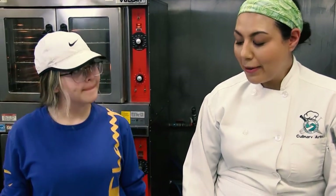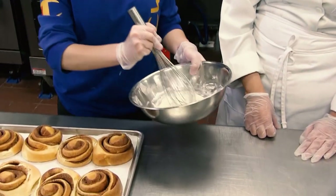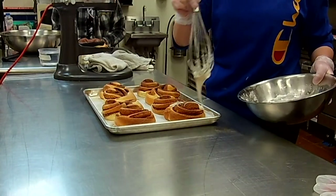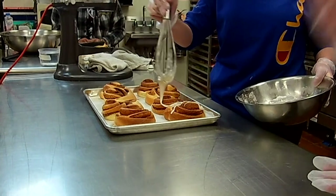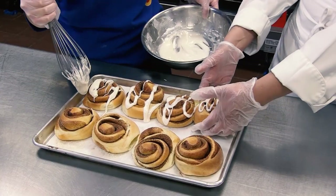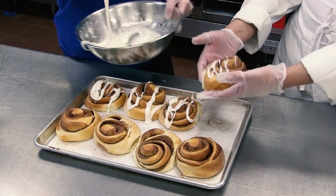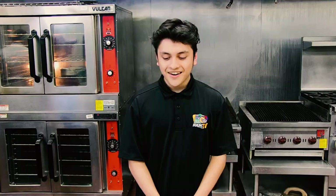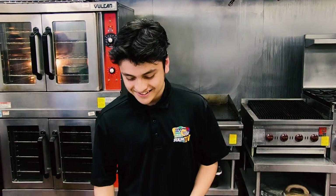Our cinnamon rolls are now cooled down, so it's time for us to put the glaze on top. You can definitely grab an offset spatula and just spread some on there, but this is the way we like to do it. That's it — delicious cinnamon rolls. That is how you make cinnamon rolls, and I am going to be the first one to try it.